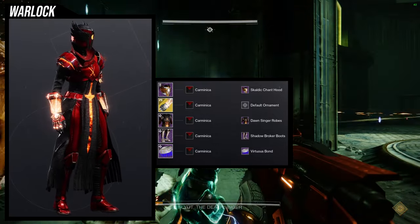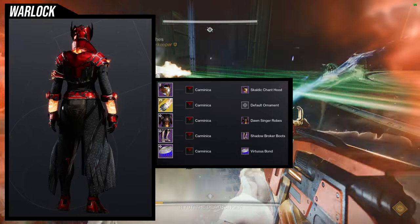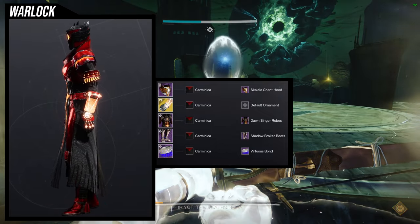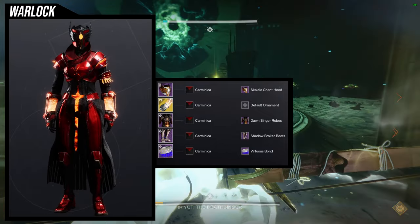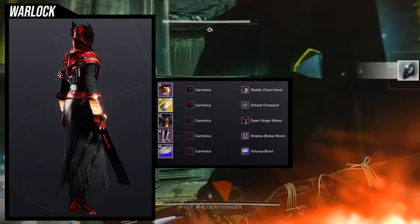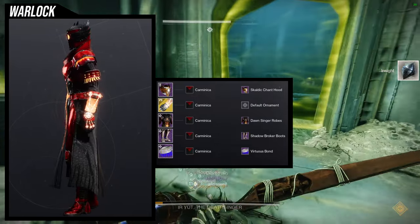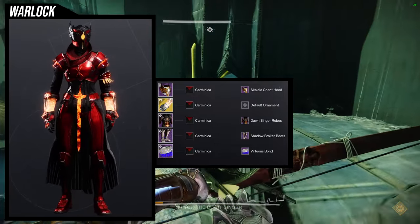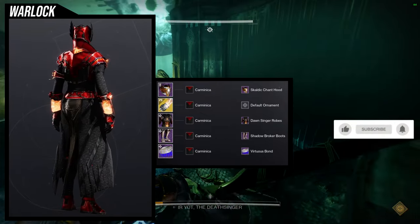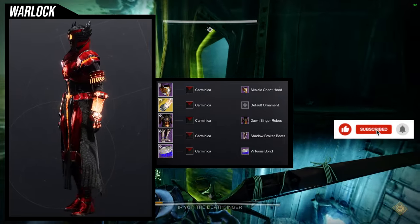The Virtuous Bond — I rarely make a whole set around a Bond, but this one came out just insanely good. The helmet looks really, really cool, especially when you see it's like a feathered helmet, and the Bond is also feathered. The boots and the chest piece look so good together. I think this one might be the best one — there are just so many good sets, but the other ones are on such a different level that the first one looks kind of underwhelming in comparison.